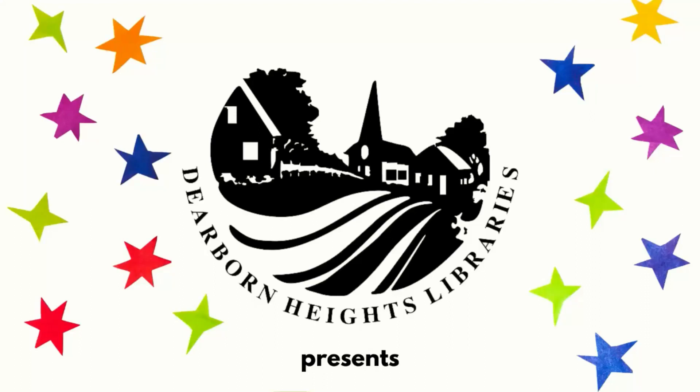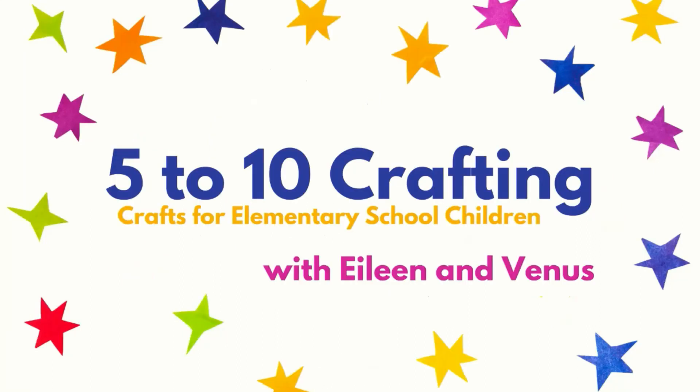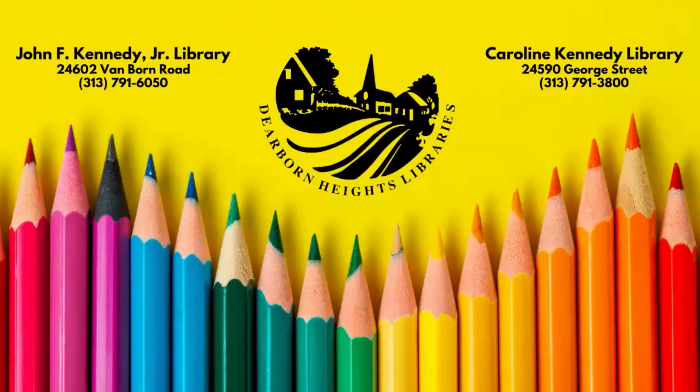The Dearborn Heights City Libraries present the 5-10 Crafting Series with Eileen and Venus. I'm Eileen. And I'm Venus. Crafts are for elementary children, but all ages are welcome. Each month we will be doing a craft video. Crafts will be available for a limited time for pickup at Dearborn Heights City Libraries and, when possible, as a download on our website. Now, let's get crafting.